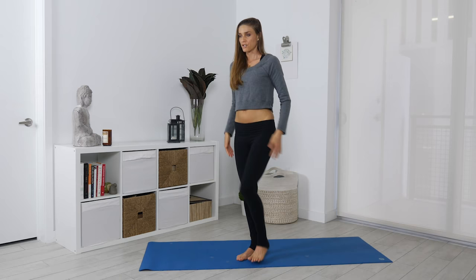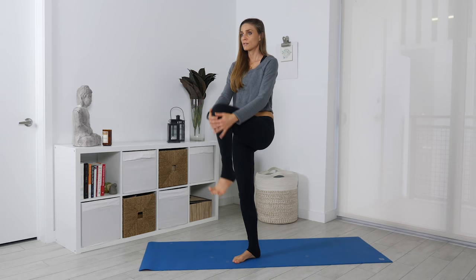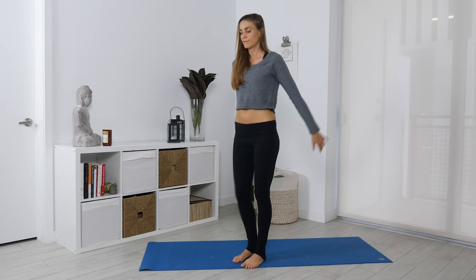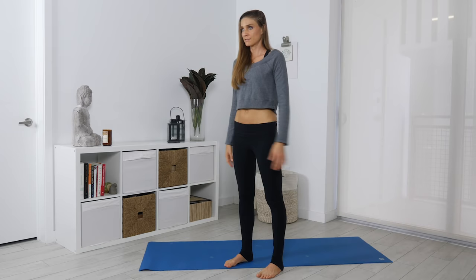From here, staying standing, you're going to bring the knees in towards your chest. If this is difficult, just lifting the leg, you can also use your hands. It's really just about getting the knees in towards the chest. You can do these standing anywhere — I do these sometimes even standing at the gate waiting for the flight. Four, three, two, one.